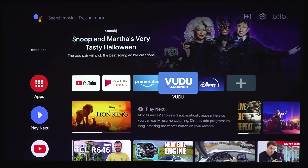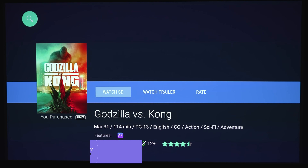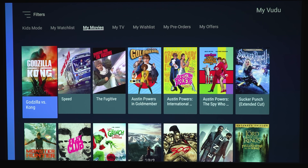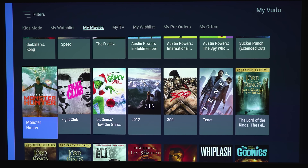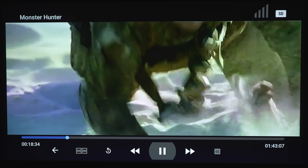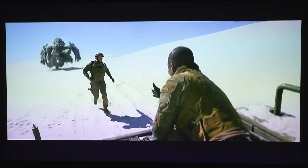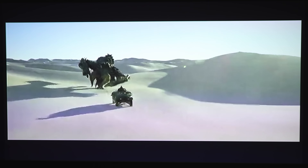Let's check out Vudu. Clicking on Godzilla — I did purchase this movie in UHD, but you can only watch it in SD. Let's check a different title — Monster Hunter — also purchased in UHD, but only watchable in SD. You can pretty easily tell it's only standard definition because it's a very soft, pixelated image. So if you're going to watch Vudu, I'd probably use an Apple TV, Roku, or an external device, because this quality does not look good for this particular app.